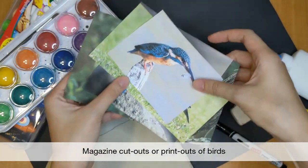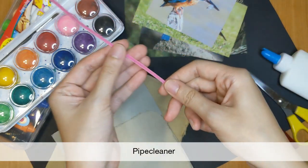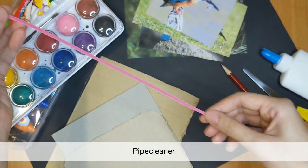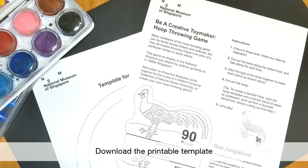If you can find some magazine cutouts of birds, or if you don't have any, you can print out images of your favourite birds. And lastly, if you have pipe cleaners at home, we can use those to make the hoop. Alternatively, you can also download and print out a template to create the game.